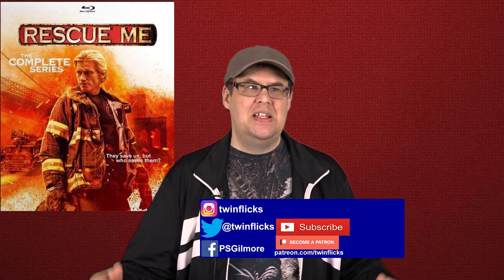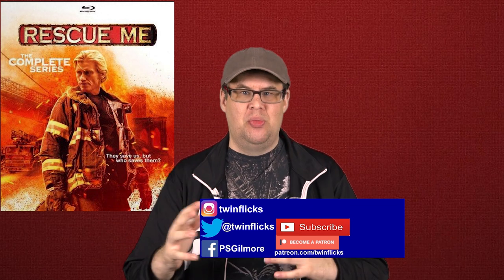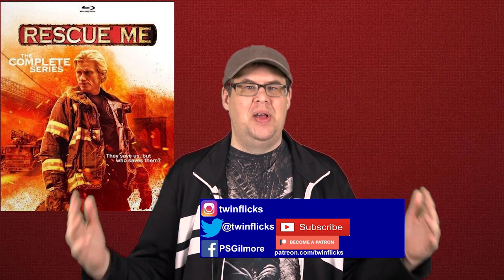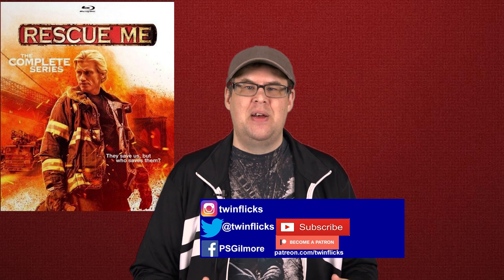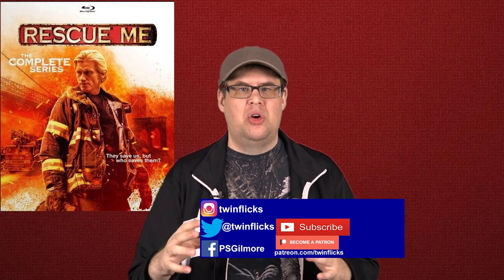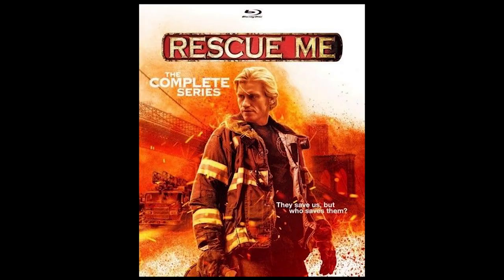Hey guys, well winter has arrived here in Texas — it is 29 degrees, freezing rain outside, snow possible later today. I'm here with another blu-ray review. This time we received a blu-ray TV show from Mill Creek Entertainment, and that is Rescue Me.